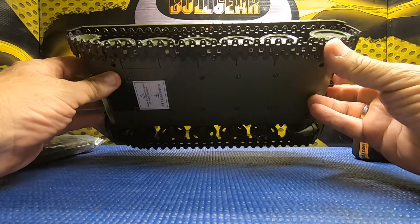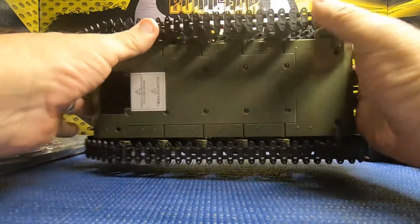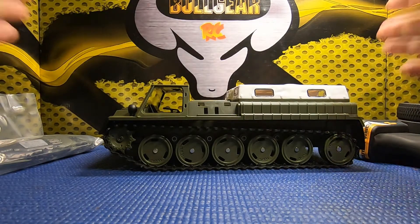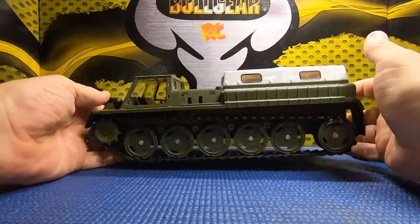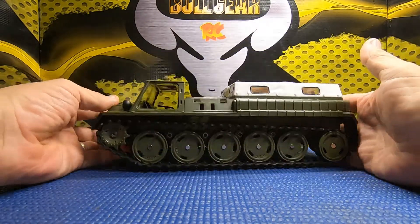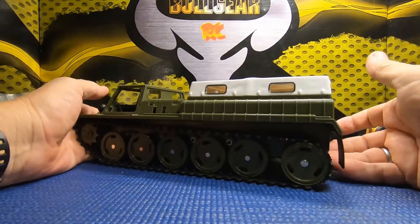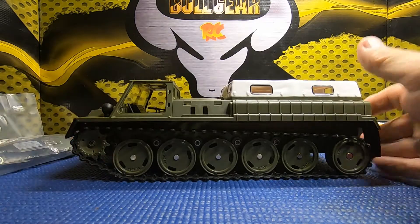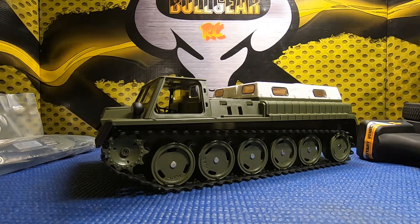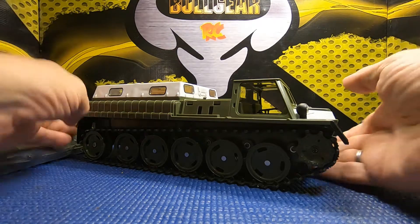From what I can tell, according to the WPL aficionados — which I am not one of — this thing has been a long time in the waiting. And just looking at it, it's a pretty cool little rig. It's modeled after a Russian Gaz 71, as I understand it. And it's cheap, man. This thing is the price of a nice set of upgrade wheels and tires for an SCX24, or even less.